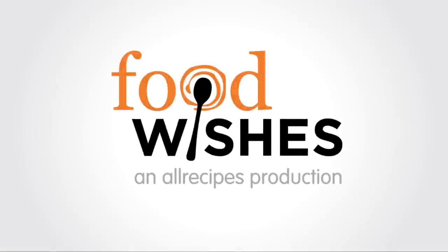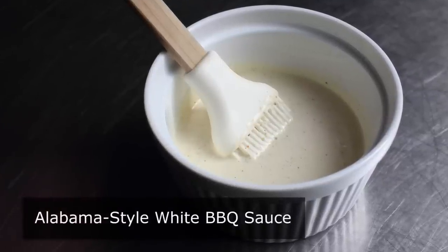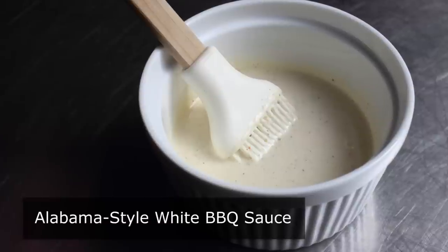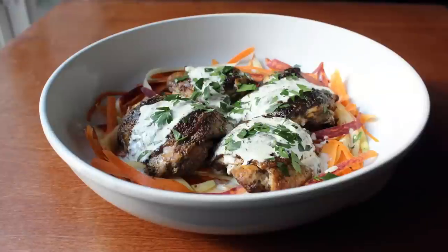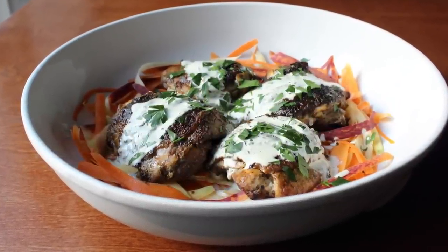Hello, this is Chef John from foodwishes.com with Alabama-style white barbecue sauce. That's right, do not adjust the color on your monitor. Believe it or not, this barbecue sauce really is white. And while Alabama may be better known for its picturesque swamps and affordable moonshine, in my opinion, this amazing concoction may be its finest offering. So let's go ahead and get started.